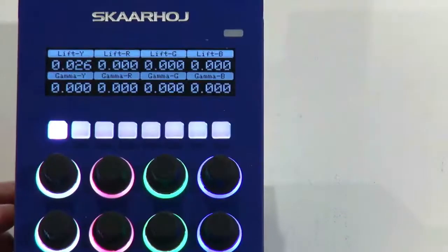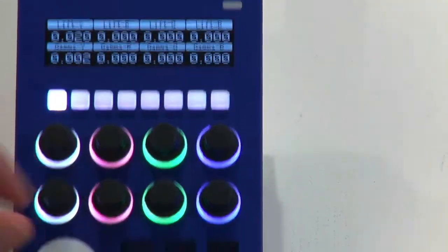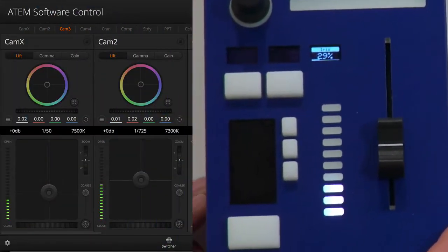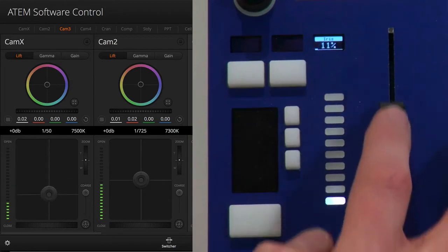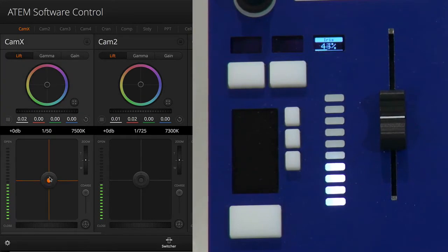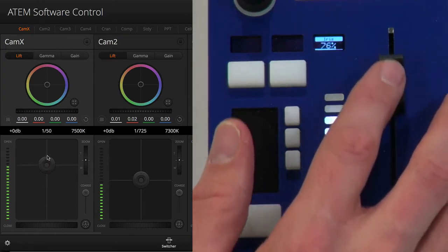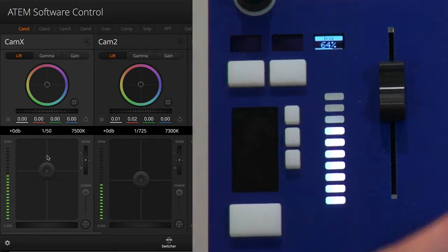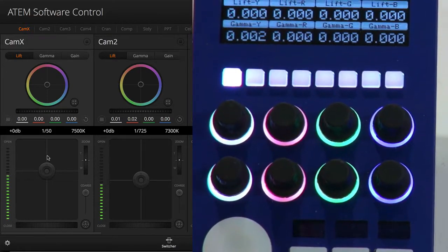Let's take a close-up look at the RCP. We have the displays up here for adjusting master black and other settings, but it's the bottom we want to focus on. You can see I can adjust the iris by moving the fader right here, and if you look at the ATEM software control next to it — you can see what happens when I pull the fader; it corresponds to moving the fader in the software.